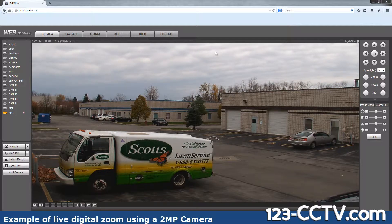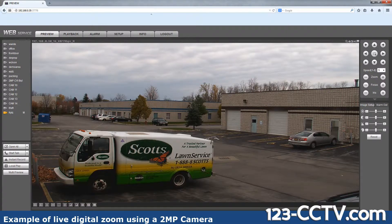We have our camera pulled up here. This truck is parked about 20 feet away diagonally from where the camera is mounted, and this is a live view. We're using the magnification icon in our web browser — I'm using Mozilla Firefox, but you can use Internet Explorer or Mozilla Firefox to view our DVRs and NVRs.